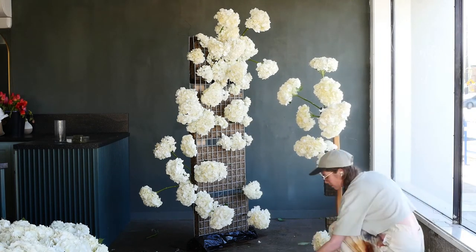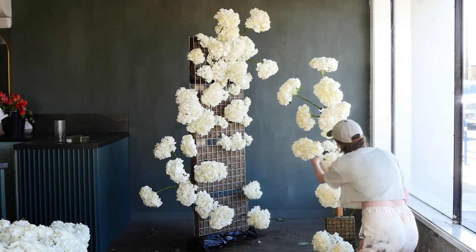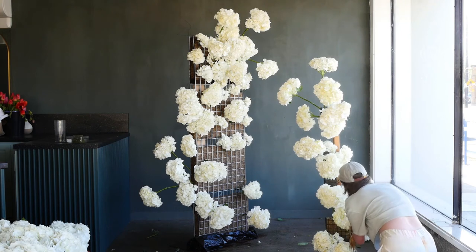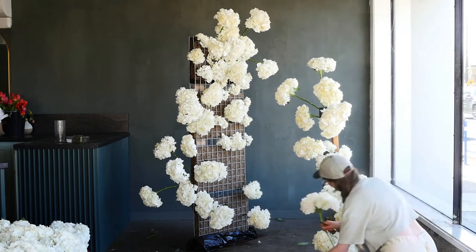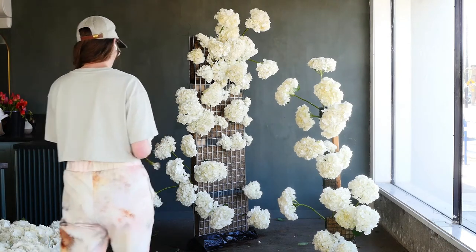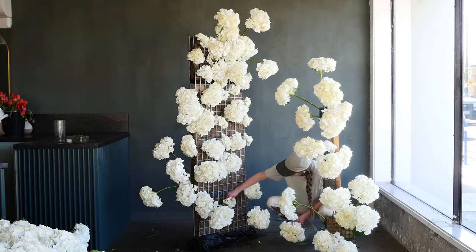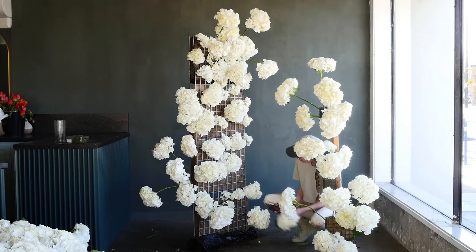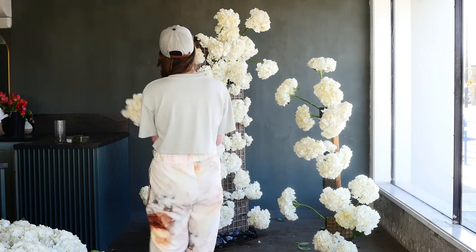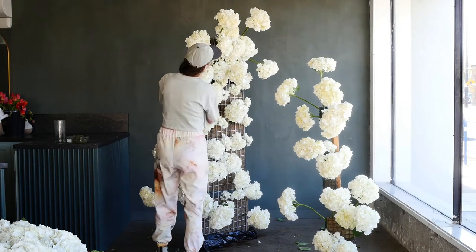Just like I have a shape in mind for the large wall structure on the left, I also have a shape in mind for the right. If you don't have a shape in mind during an installation, especially on a time crunch at an event, you could get in trouble — I'd recommend doing a sketch. For an airy effect, you can't just put a ton of long stems everywhere; that creates a blob. Some areas need to be tight against the mechanics while others gradually flow away with really long stems.